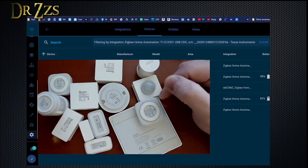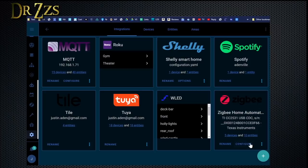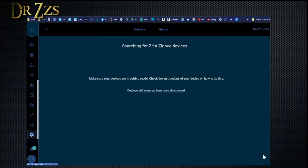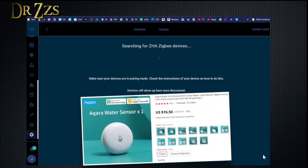This ought to be fun. I expect they will all work. Let's see what happens. So to add a new device, we go to the Zigbee Home Automation Integration, click Configure, then the plus, and it's going to start searching for a device. I'm going to start with the Aqara Leak Detector. I've had success when I take the sensor that I'm pairing and stick it right next to the hub.